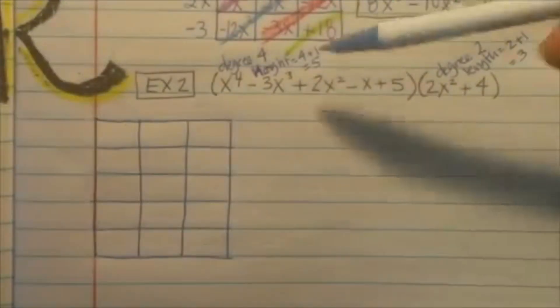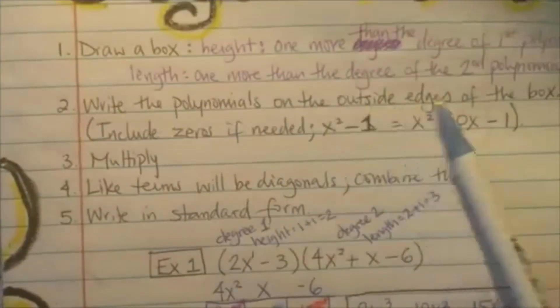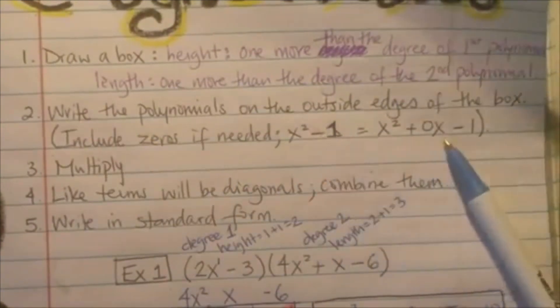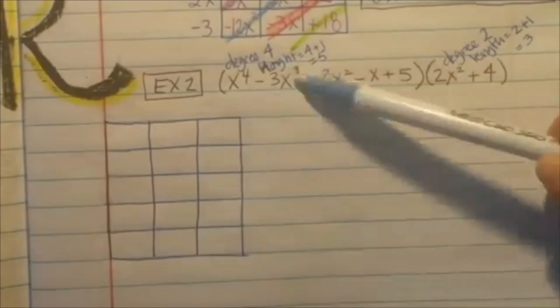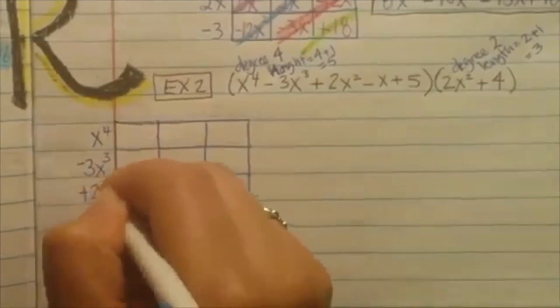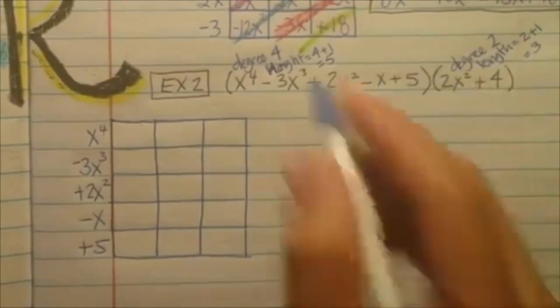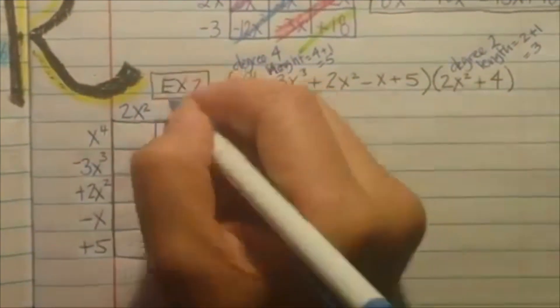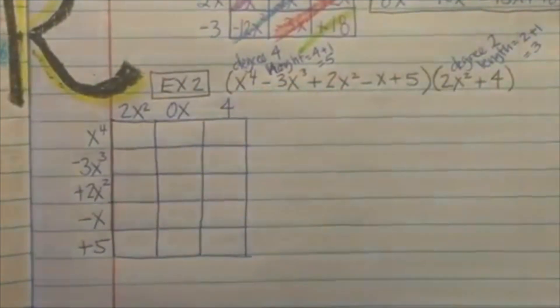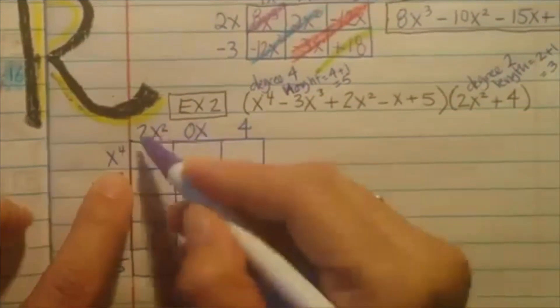So now we're just going to write them across on the outside. Count to make sure they have enough: 5 boxes means 5 terms, 3 boxes means 3 terms. So you can see we're missing something. Write the polynomials on the outside edges of the box — include zeros if needed. It goes 4, 3, 2, 1, 0 for the exponents, so the first polynomial actually has all of the terms. On the second one, it should have 3 terms but only has 2 — so there's 1 missing. It should go 2, 1, 0, so I was missing the 1. Make sure you put the 0x.